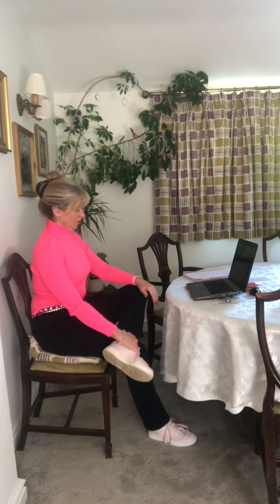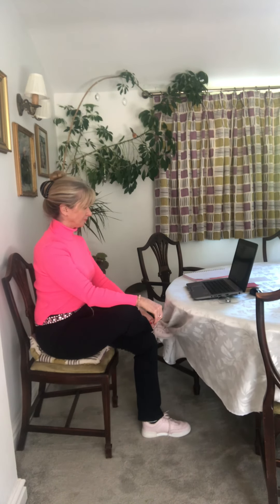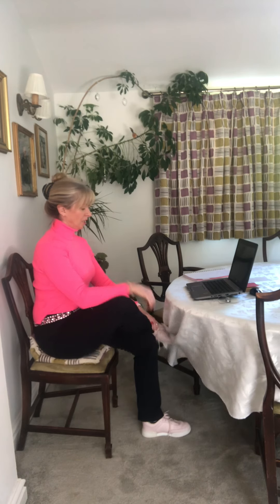Next, move away from the desk so you can see. Cross this ankle over this knee and just ease down on your knee to open up the hips — you'll feel a nice stretch in the glutes. Then do the other side. Always do both sides.